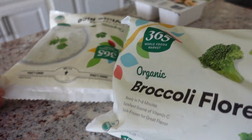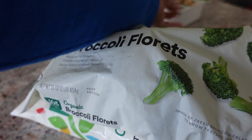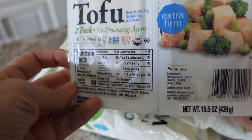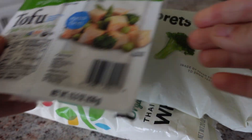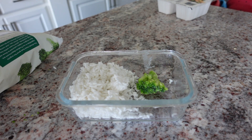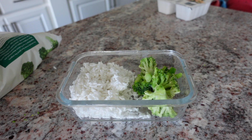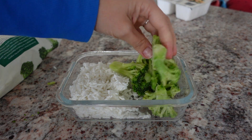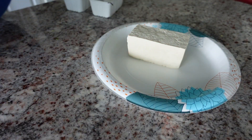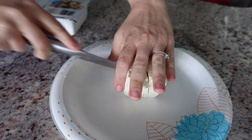For this next meal I'm taking some frozen broccoli florets and some frozen rice. Anytime I can get my hands on frozen things, I'm buying them. I'm also getting some firm tofu. I'm putting the frozen rice and the frozen broccoli in a bowl together and throwing that in the microwave to defrost everything really well.